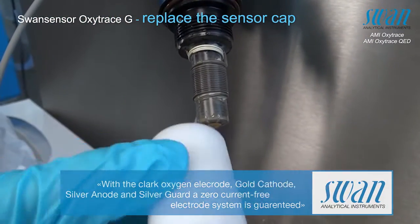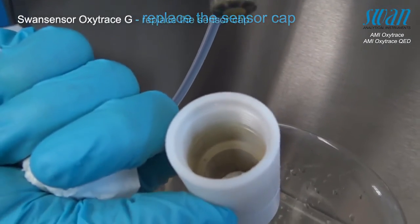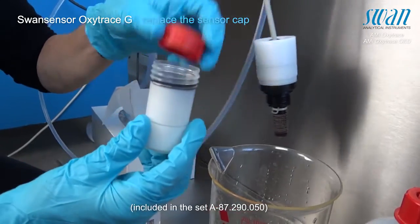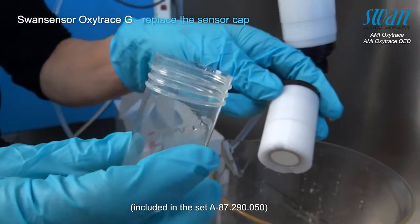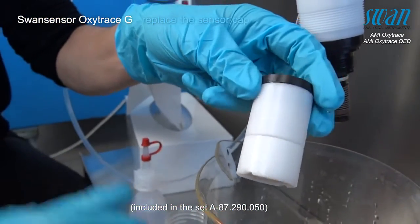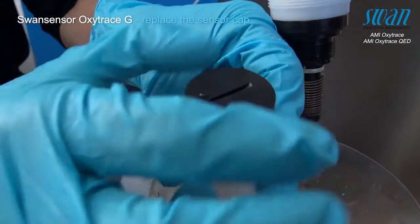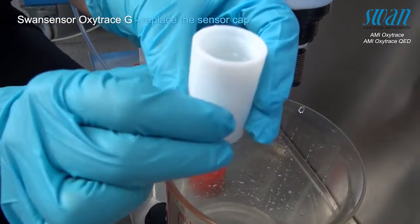If the sensor cap is defective, dirty, or enlarged, the calibration cannot be performed successfully. In this case, the sensor cap has to be exchanged. This can be done by simply taking out the new sensor cap from its container. The benefit is that the membrane itself does not need to be exchanged, as it has already been integrated inside the new cap.